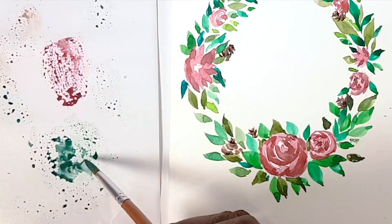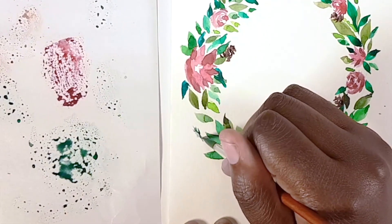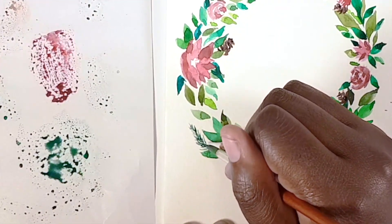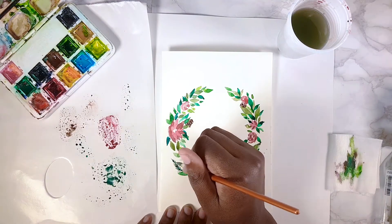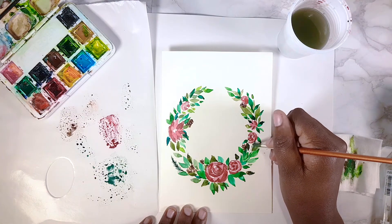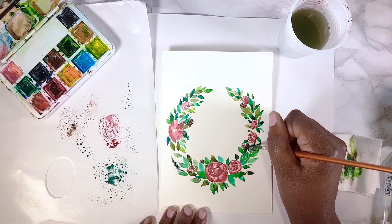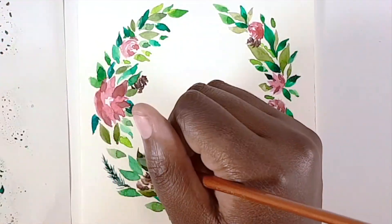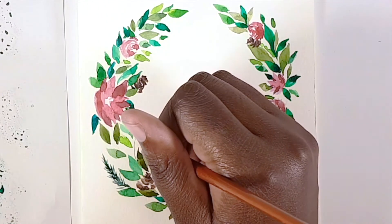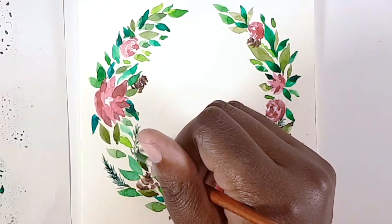Now I make a really dark green by adding some blue to do little pine sprigs. Essentially, I draw a straight line in the middle and then little needles either side — like Christmas tree elements. I place these around different parts of the half-wreath. Up close: a line down the middle and small strokes either side to represent the needles.